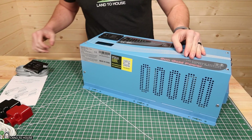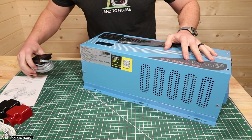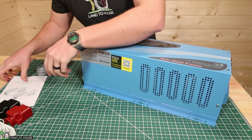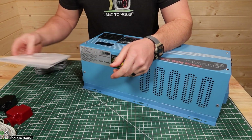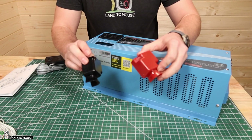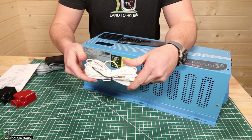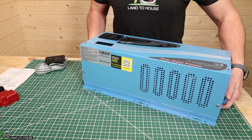When you order this inverter charger, it comes with a few things. Of course, the inverter charger itself, it has a remote switch with a very nice long cord. It also has an instruction booklet with lots of good information. It has a couple of terminal covers, which are nice to have, and then a battery temperature sensor as well. So let's go ahead and take a tour around this inverter.